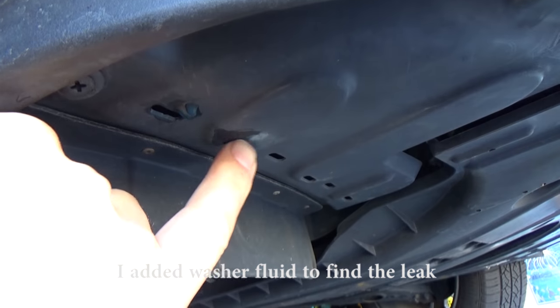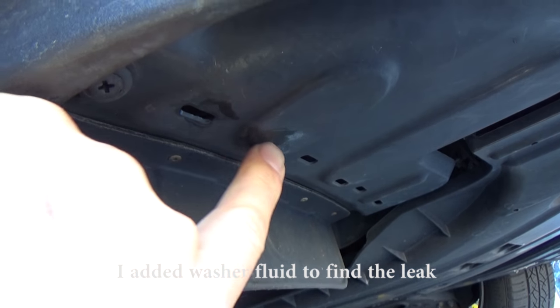Since she keeps adding fluid and it keeps getting low real quick within a couple of days, I think the best thing to do is jack it up and do a visual inspection. If you want to find the mysterious leak, go to the right front of the car and you'll see washer fluid dripping out of these little holes. On the ground you'll usually see blue evidence — that's a good sign the pump has an issue.